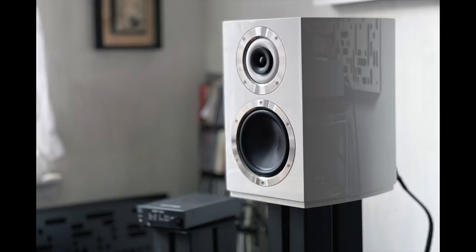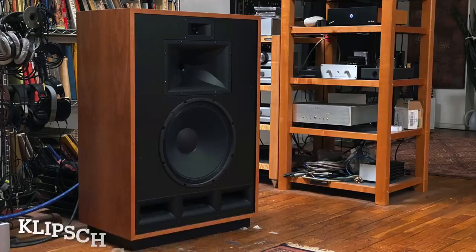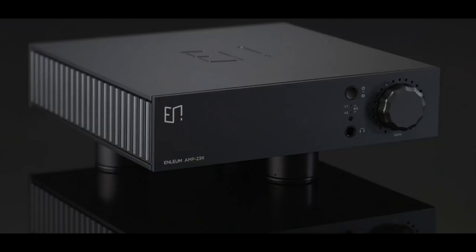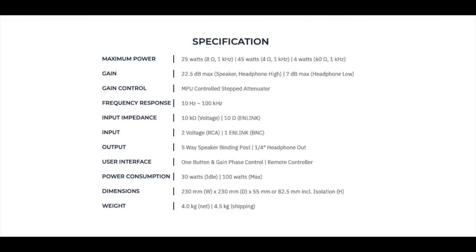For speakers I used three pairs over the course of this review: the Cabas Murano that I recently reviewed, the Magnepan LRS+ because it's a very power-hungry speaker — and the 45 watts into 4 ohms handled it — and primarily my Klipsch Cornwall IVs, which are very high sensitivity speakers. That was a terrific match. The price is $6,250 in the United States, which includes those footers and the remote control.